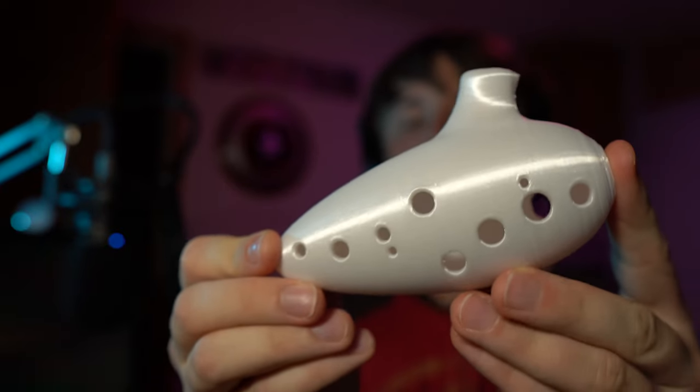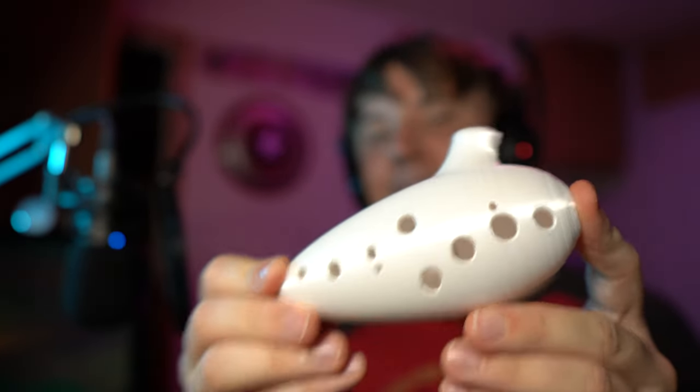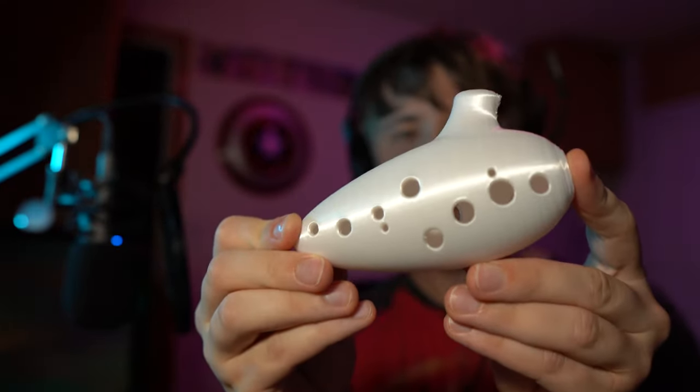Let's move on to the 12-hole Ocarina in an alto key. I don't know the exact key, but I've tested it and it seems to be in tune. Let's play the Song of Time on this one as well.